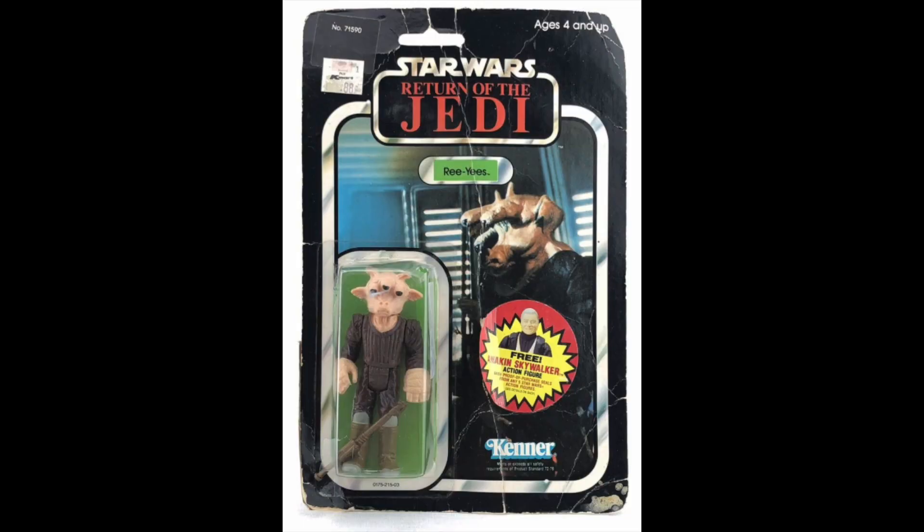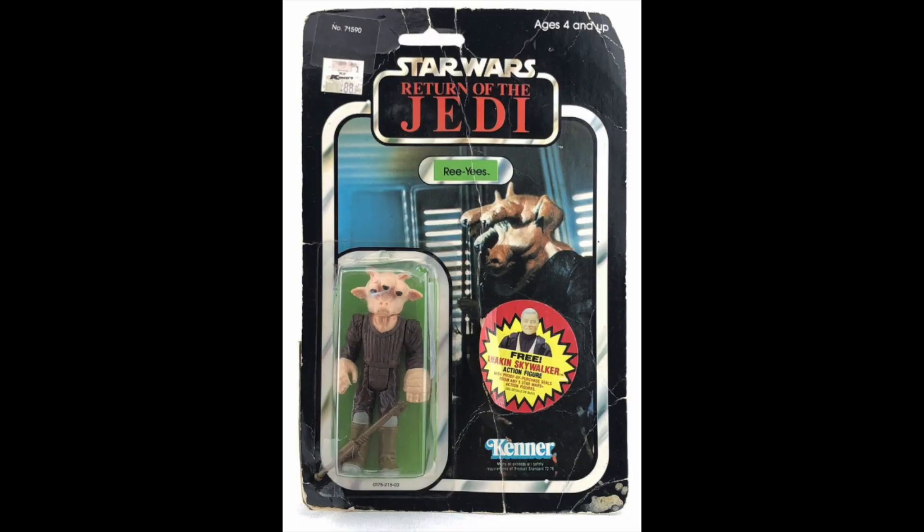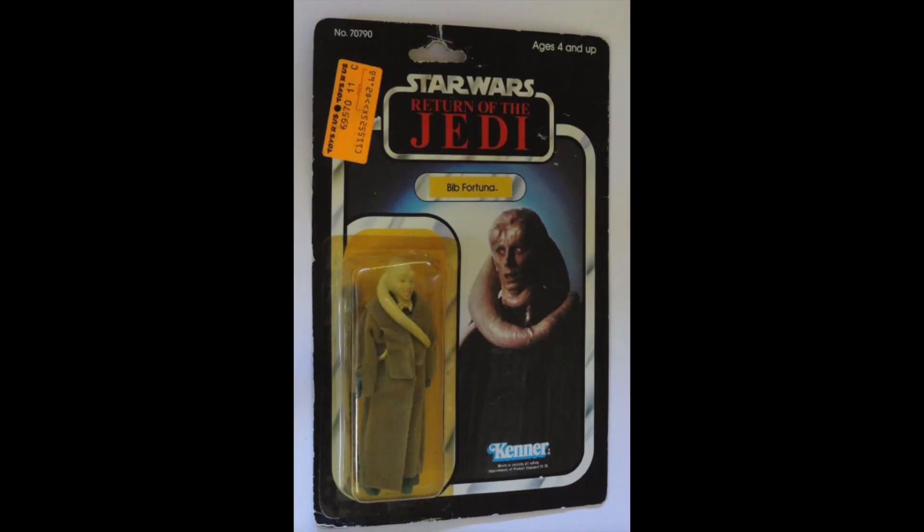Ree-Yees, $40. Horrendous card. Everything that could go wrong with the card has gone wrong with this card. It's creased, it's torn, it's got a price sticker. And surprisingly, the bubble's not yellow. There's no consistency here. Bib Fortuna, $60. It's okay.